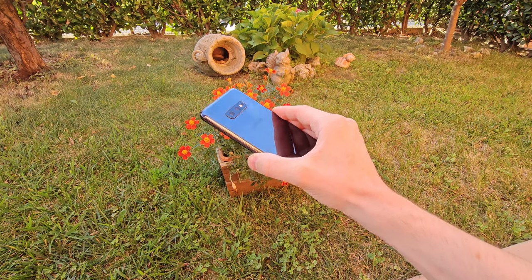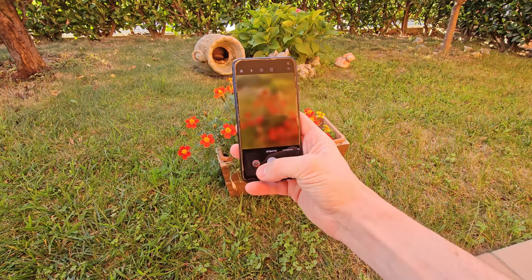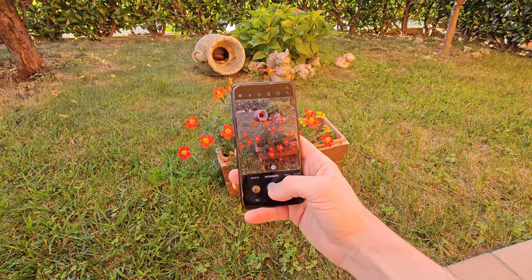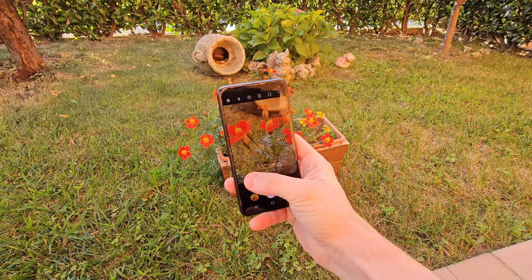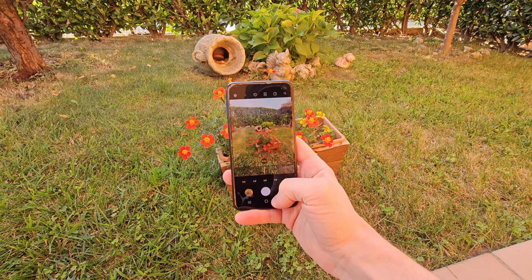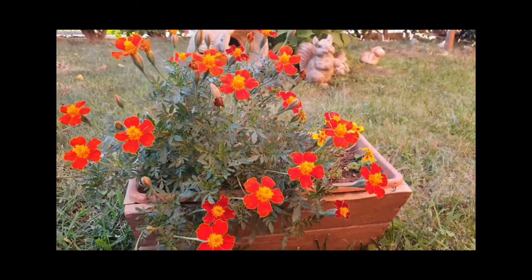Let's move on to the cameras — this Galaxy still performs well. It is equipped with a dual rear camera system consisting of a 12MP main sensor and a 16MP ultra-wide-angle lens, along with a 10MP front camera. Although these specifications may seem dated compared to more recent models, the cameras still deliver high-quality results with fast and precise autofocus, capturing sharp shots even in low-light conditions or with moving subjects. Photos and 4K videos come out very well, and it can compete with and be better than mid-range devices.